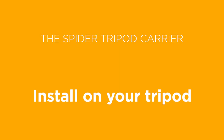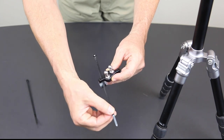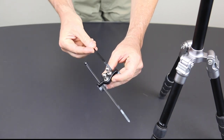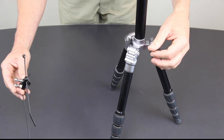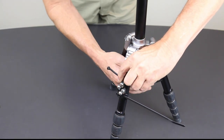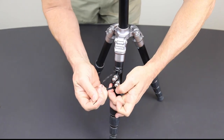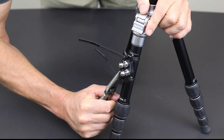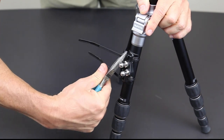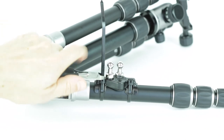To install on your tripod, first thread the fasteners through the openings. Then place the carrier on the tripod — we recommend close to the hinge of the leg. Then tighten the fasteners. Feel free to use a tool to tighten for a more secure hold and fit. Then trim the excess length and you're good to go.